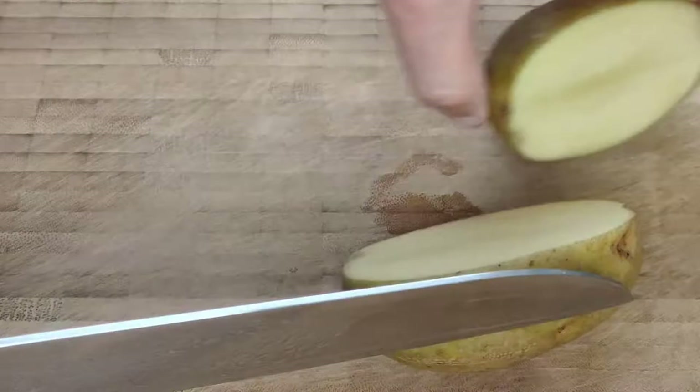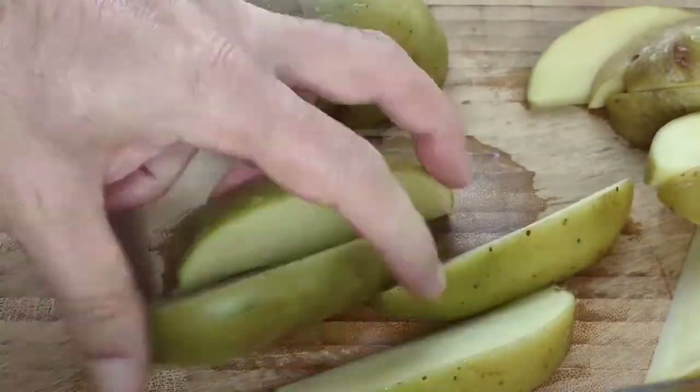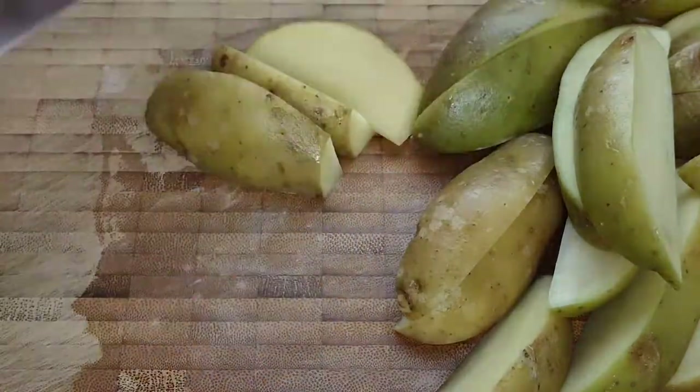Once the potatoes are nice and clean, cut them into wedges. I cut the larger ones into 8 pieces and the smaller ones into 6. If you see any dark spots, simply cut them away.